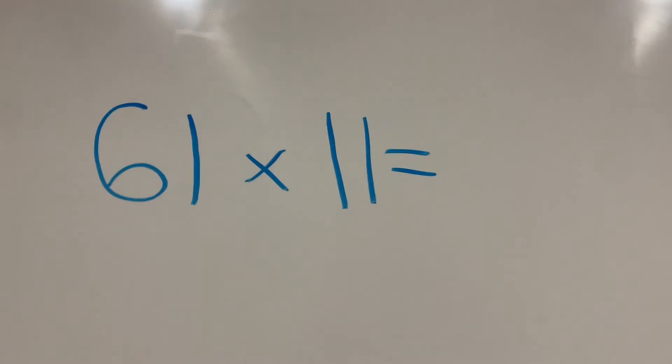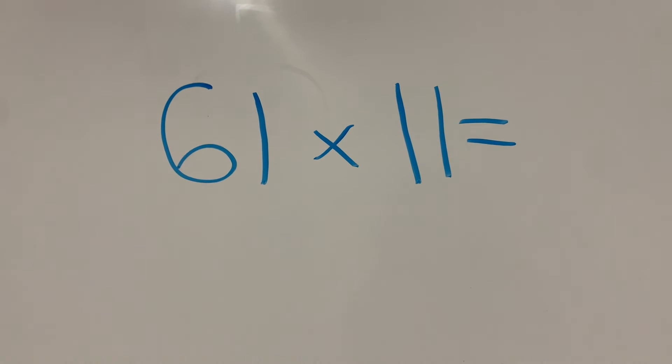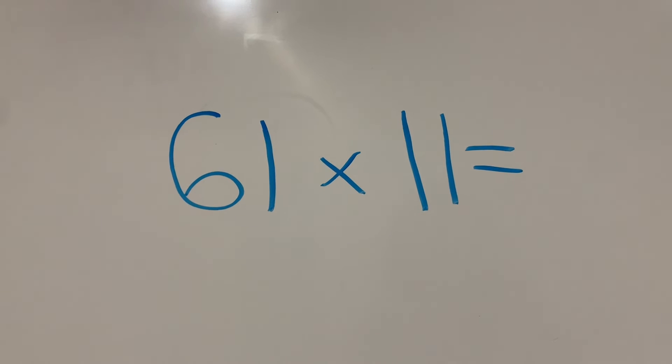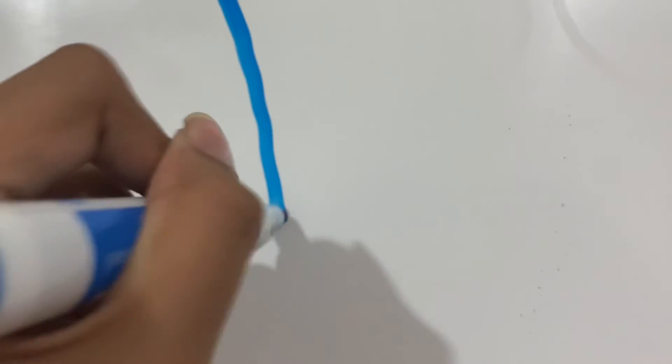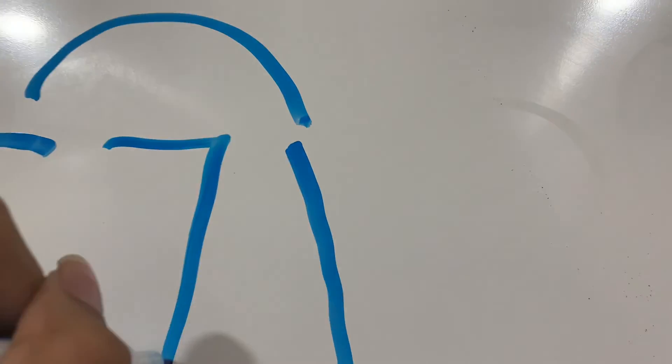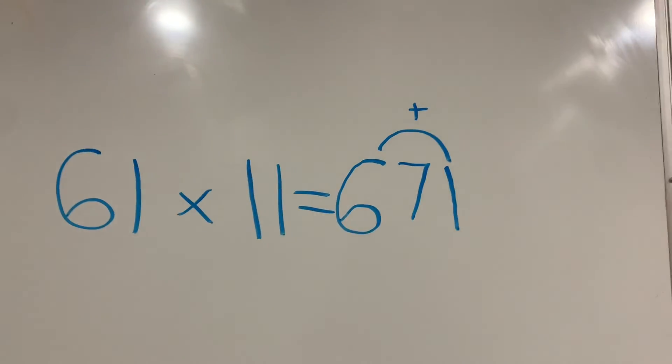And for the last trick, here's what you'll need to do. If you want to find the answer when multiplying a two-digit number by 11, try this. First, take the first two digits of the first number — which in this case is 61. Now add them together: 6 plus 1 equals 7. And our final answer is 671.